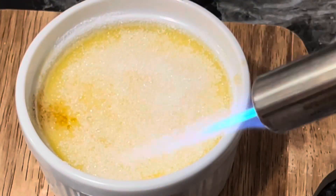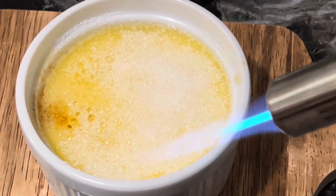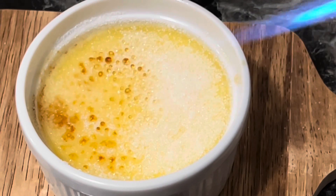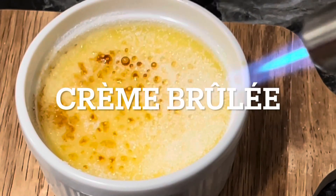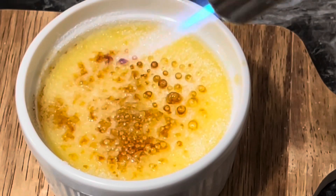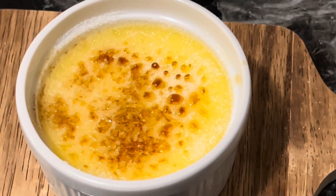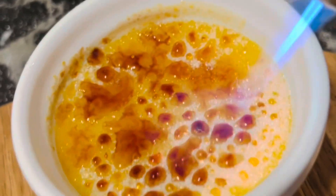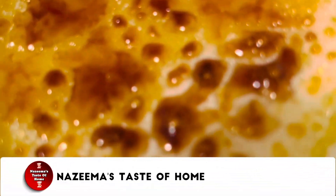Hi weavers, welcome back to another weekend episode. Creamy and smooth French classic dessert — crème brûlée. This vanilla crème brûlée recipe is so easy to make with very few ingredients, and the burnt sugar topping is so fun to make. This classic dessert is very popular here in the US.